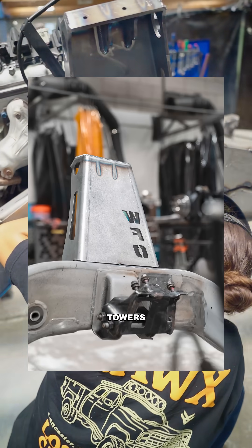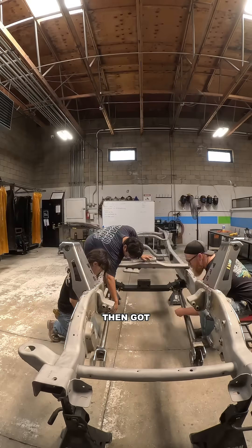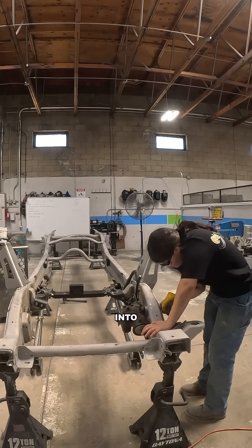We wasted no time tacking in the shock towers and transmission cross members, then got the radius arm links, engine mounts, and steering blocks back into place.